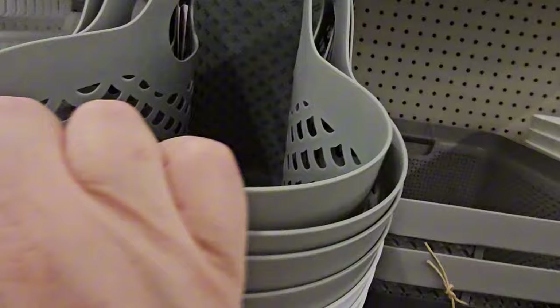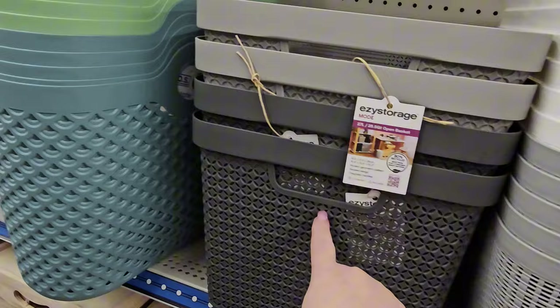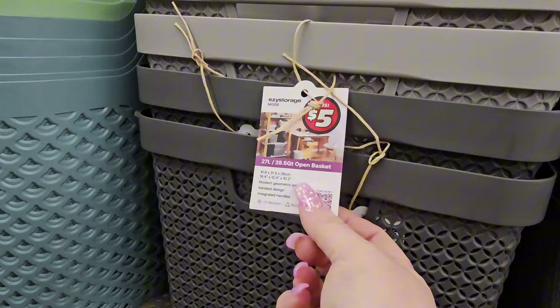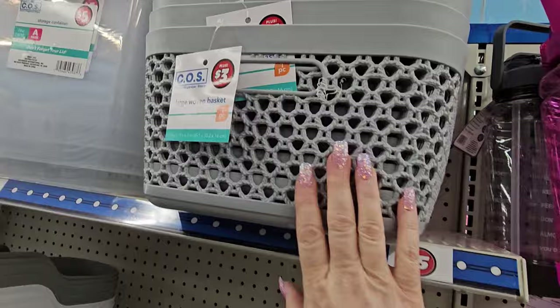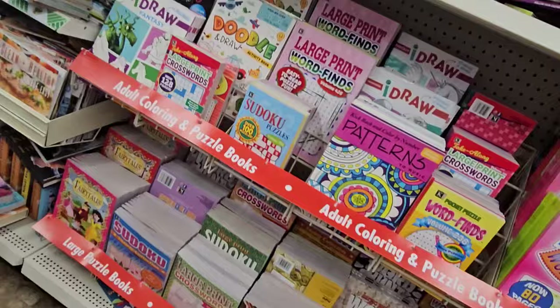They have plastic tote containers and 20-ounce tumblers in blue, copper, and silver. There's also a 27-liter open basket in gray for $5 and a large woven basket in white or gray for $3. They're just knocking it out of the park on storage items. And they've got new stuff in the book section — hidden message word finds, large print word finds, doodle and draw, and sudoku puzzles.